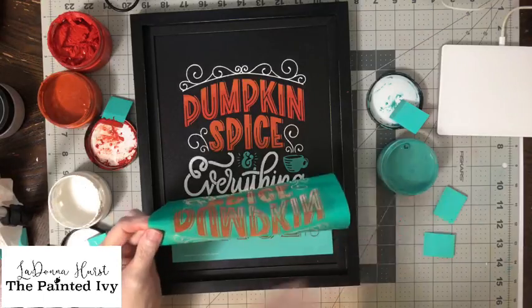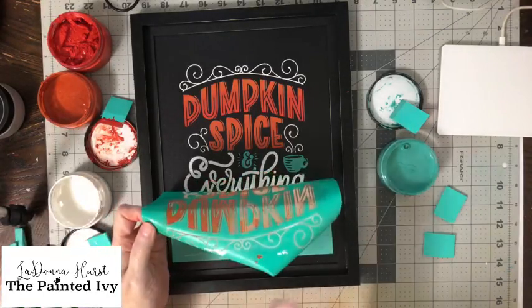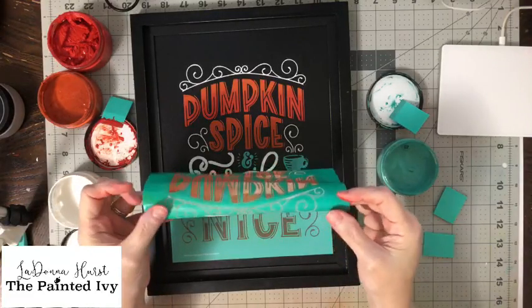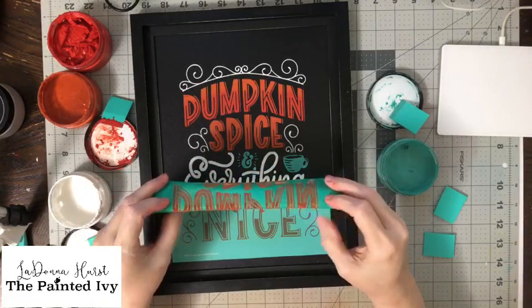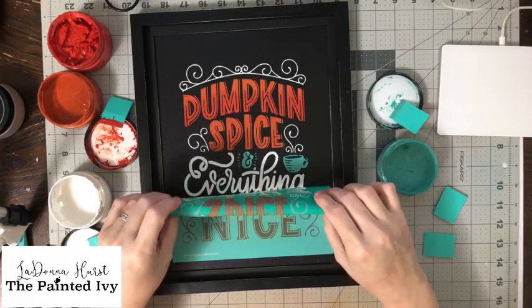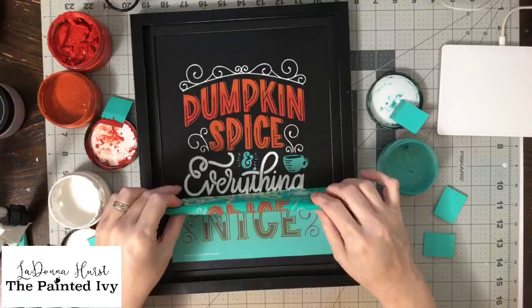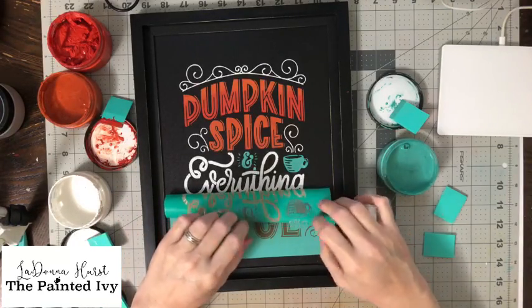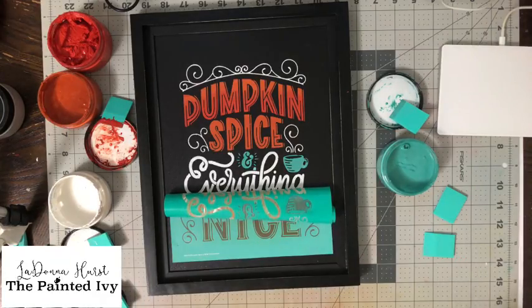I'm just going to blow it dry here and wipe that off some. I've used this transfer so many times that it doesn't have as much stickiness as it used to, so I can roll it and it doesn't hurt — but I can't do that with all my transfers.